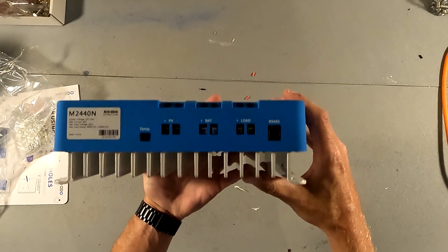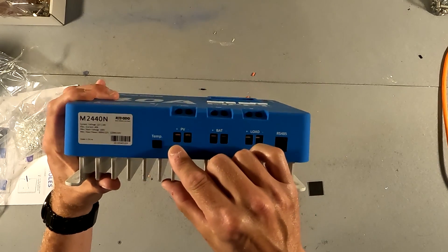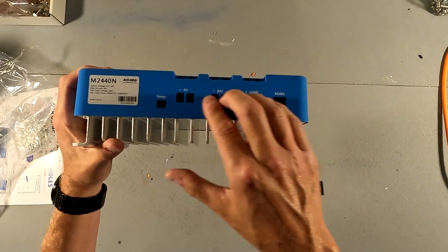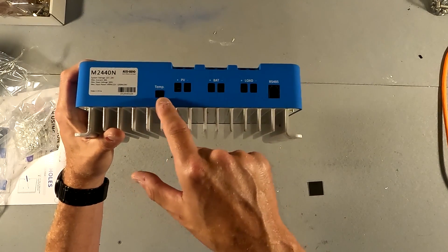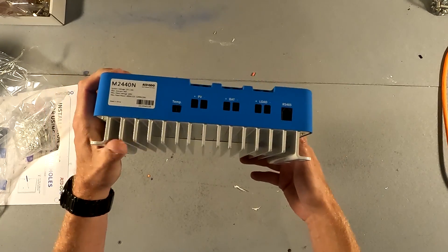Looking at the connections themselves, they're fairly good sized — it looks like you might be able to handle up to a six gauge wire. We'll go ahead and put a six gauge wire in there and see if they fit. Also here is the connection for the temperature sensor and the connection for an RS485 connection.